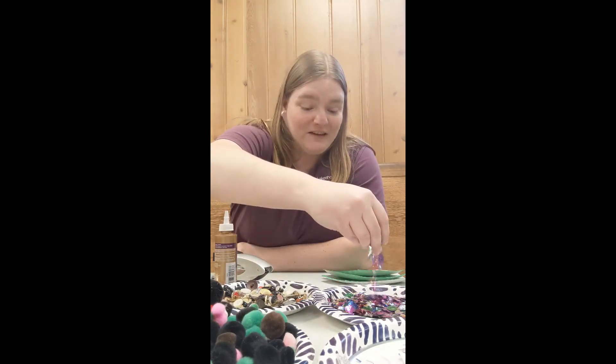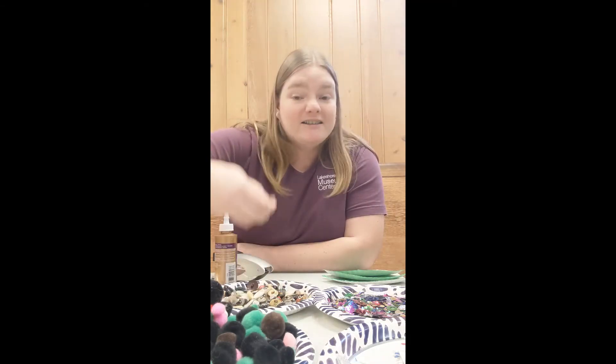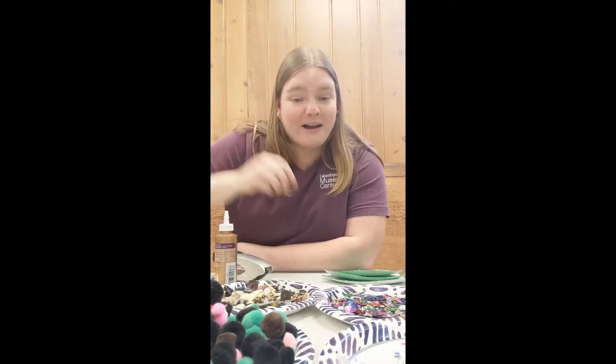For the decorations I have all sorts of things — I have puff balls, I have leftover sequins, I have some star stickers, some buttons. We got a bag of buttons donated once to the museum and we still have some left. So what I'm going to do is just choose an assortment of things and put them onto my tree like you would ornaments on a real Christmas tree. So let's get started.